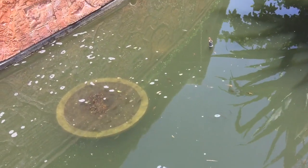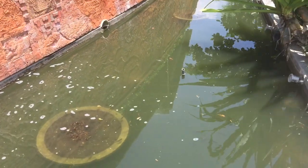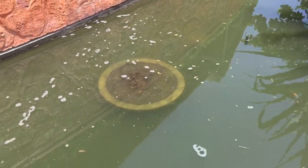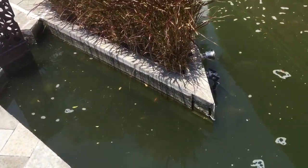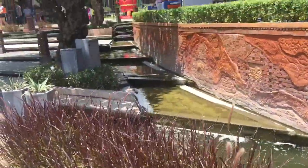So here's a pond full of what looks like some sort of marble tilapia. Big water feature.